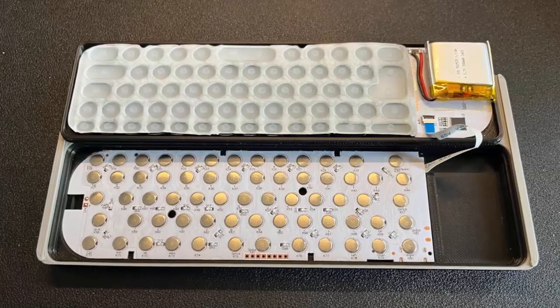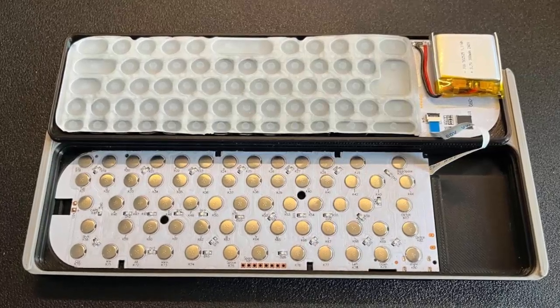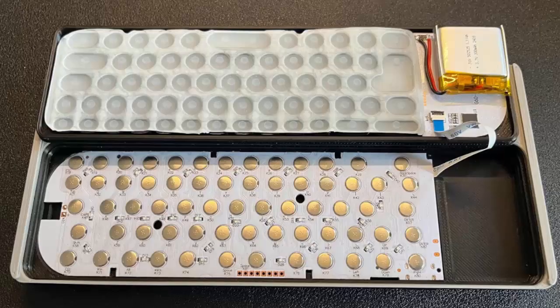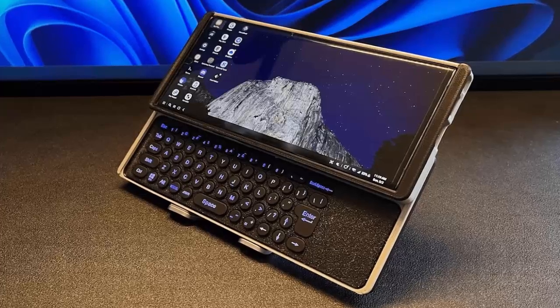By utilizing Samsung DeX, you unlock a desktop-like interface directly on your phone, turning your device into a portable powerhouse for work, presentations, and even entertainment on the go. And when you're done working, just slide it shut — the compact design makes it easy to slip into your bag and take with you wherever you go.